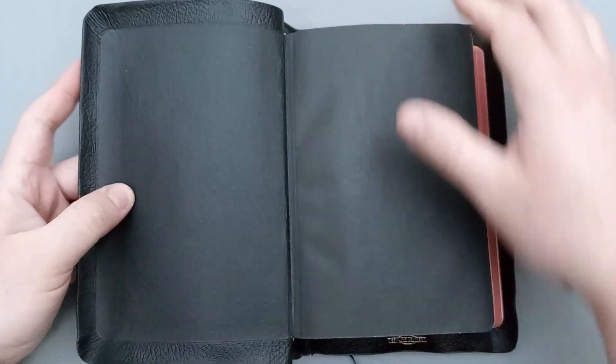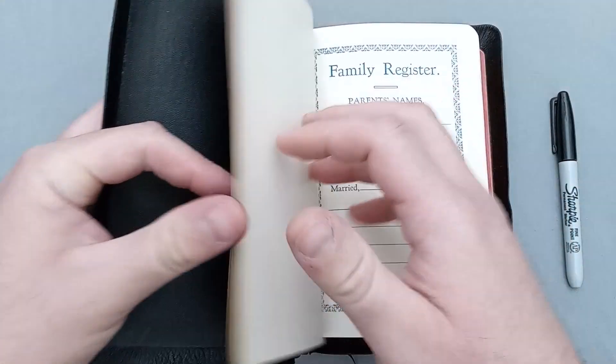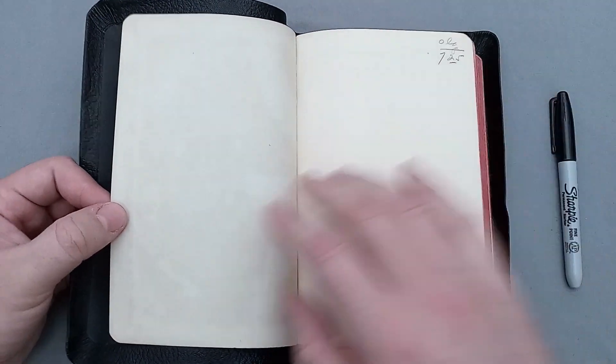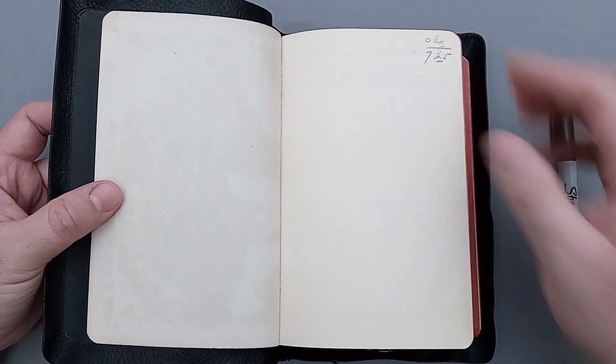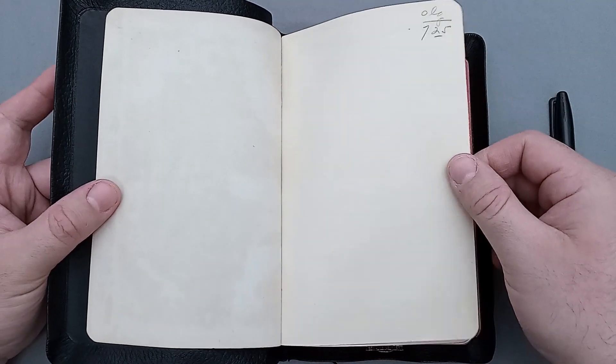Getting into the text block, you have the original price there — a whopping $7.25. I love leaving these old prices because it's nice to see the inflation over the years. A Bible like this nowadays might be closer to $100, maybe more, $150. Certainly the quality of this Bible is very nice.